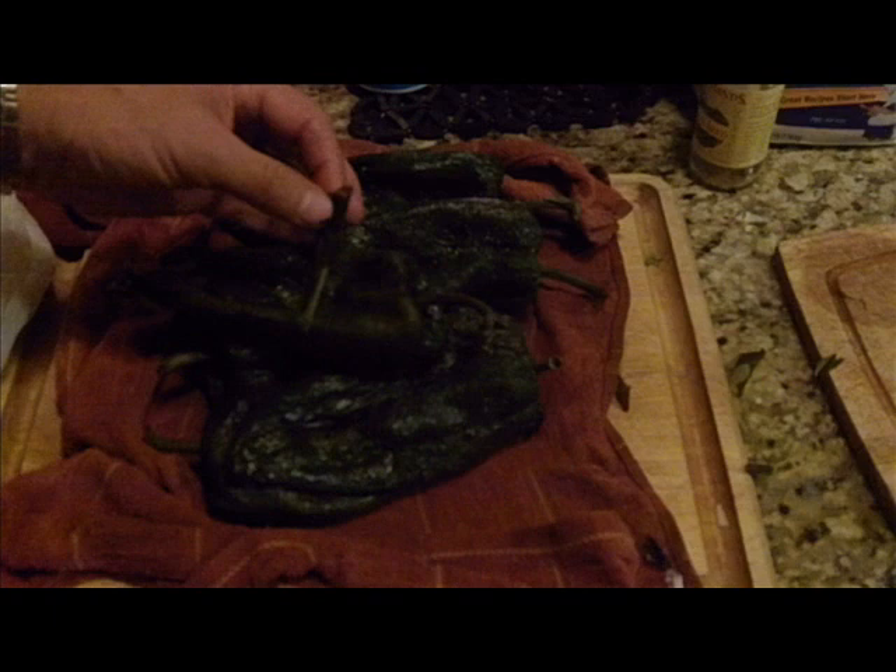If you want, you can add some more of that chicken broth water. Take your peppers out after they've been in the bag for about 15 minutes and start to peel off all the skin — as you can see, it just comes off really easily. Next, make a small cut into each one of the peppers and stuff the Monterey Jack cheese slices inside.